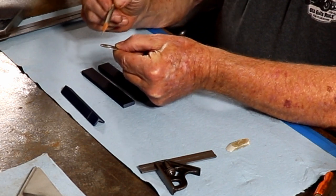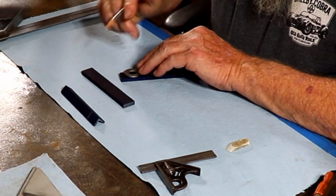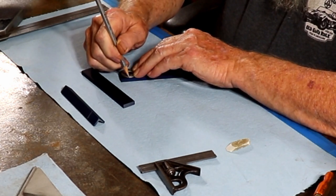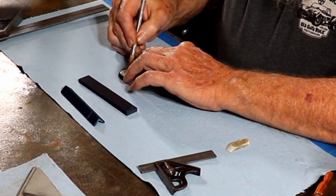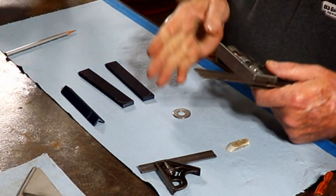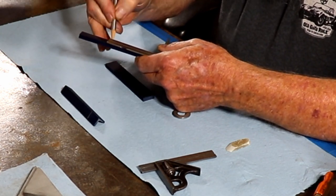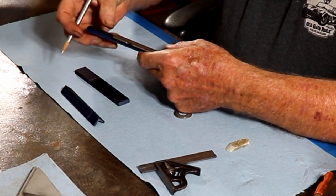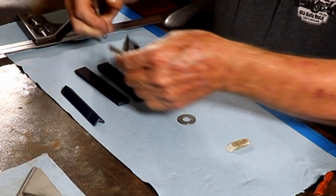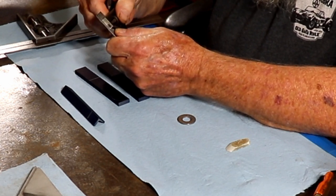I have a one-inch diameter flat washer that I want to use to make a radius on the end of each of the jaws. Then I mark back three inches for the length where they will meet the jaws, and reset the scale to three-eighths, which gives me the starting point for the angle iron.